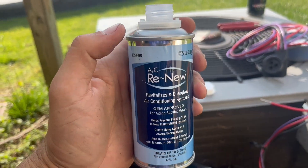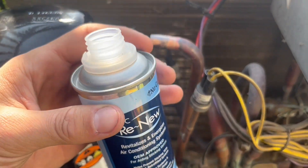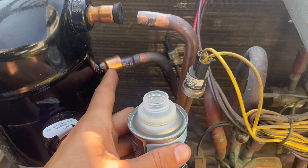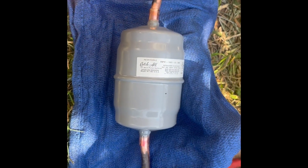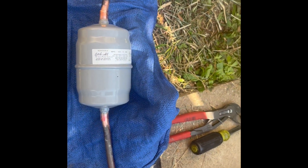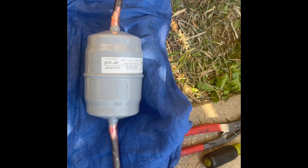We are going to be adding AC Renew to this new compressor. Just take it and when you have it open you can pour it right in the suction side before you solder everything in. I cleaned up all my solder joints and got everything lined up before starting the soldering process. Make sure you have your nitrogen connected and it's set for braze.